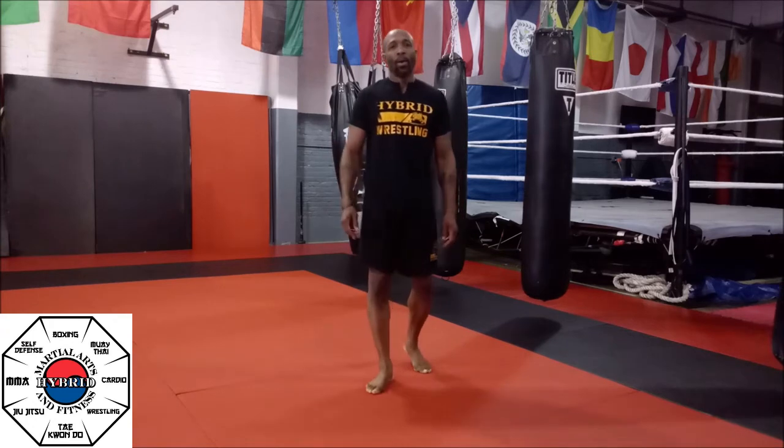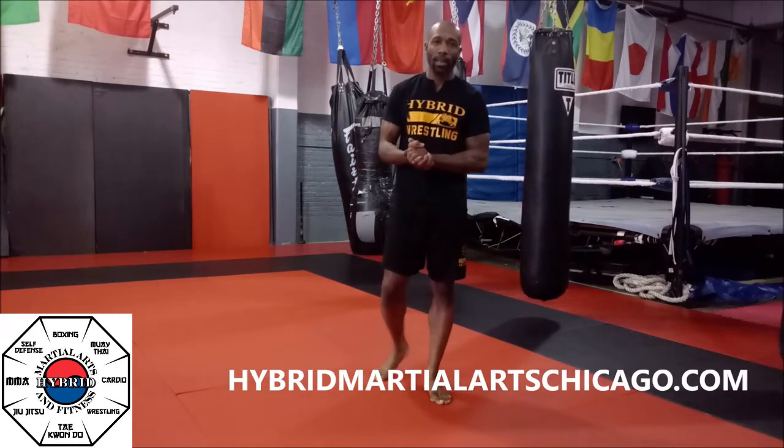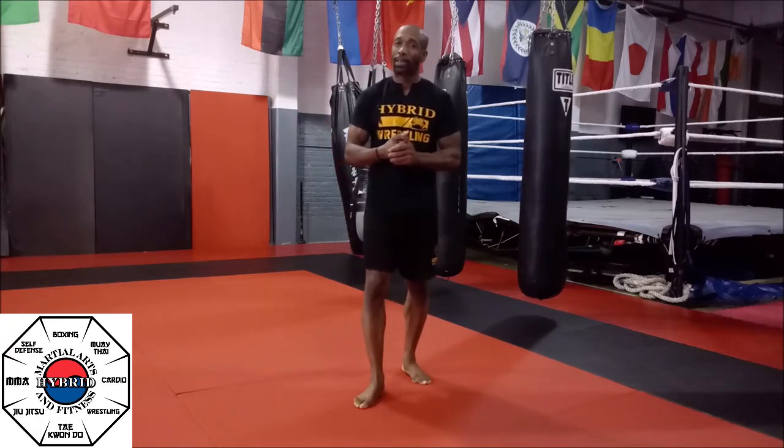Back at you guys again. Hopefully you guys are utilizing these fitness videos and they're coming in handy to keep you guys busy and occupied. This is an opportunity for us to really invest all that necessary time into ourselves. We're going to start off with our usual basic warm-up — the stretching portion and the 25 push-ups, 50 squats, 2 sets. As soon as you're done, we're going to hit the mat.